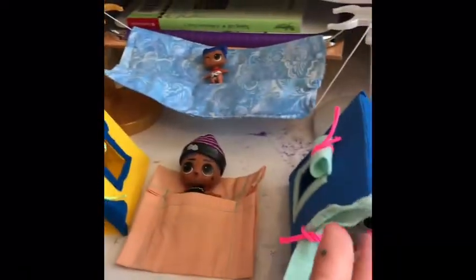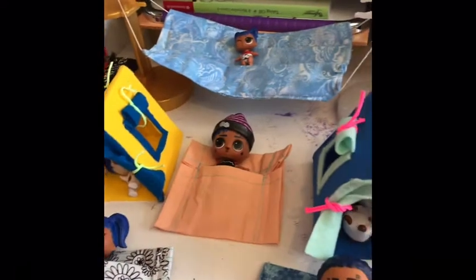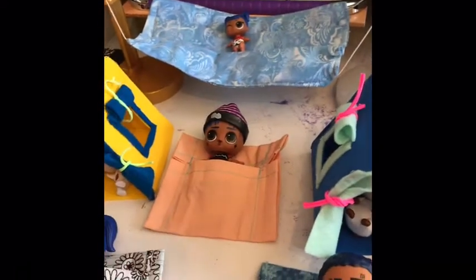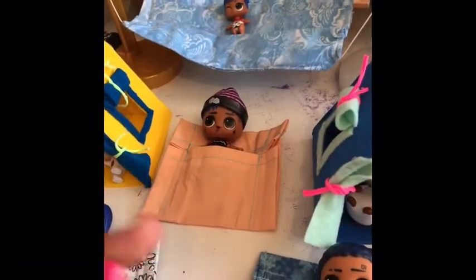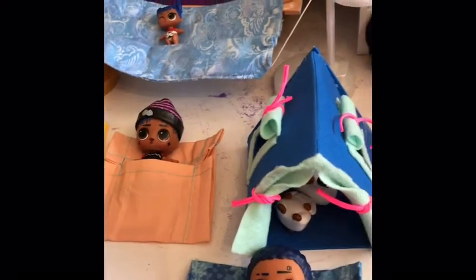If you are bored during quarantine and need something fun to do, play with your LOL dolls and have them do a camping video. If you have the LOL Glamper, which we might get to unbox with you guys, you can unbox it and play with them inside of it and go glamping.